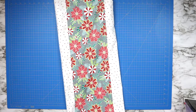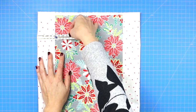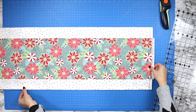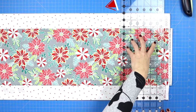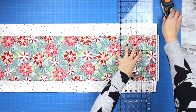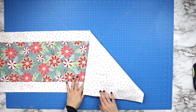Now it's time to turn your project right side out. Adjust the fabric so that you have a matching amount of border fabric on both sides of your center fabric. Now it's time to trim away the selvedge edges. Grab your ruler and line up one of the lines along the top edge of your table runner, and then cut across creating a nice square corner. Then press those edges nice and flat.